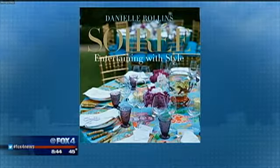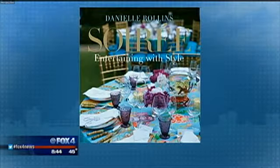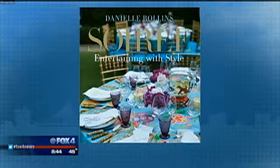Spring is the perfect time for some impromptu entertaining. Danielle Rollins, a native of Dallas, now lives in Atlanta, but you've still got the southern flair for entertainment. I do. And the book, Soiree, which has some simple, very elegant ideas for entertainment. Very elegant, very easy, very simple.